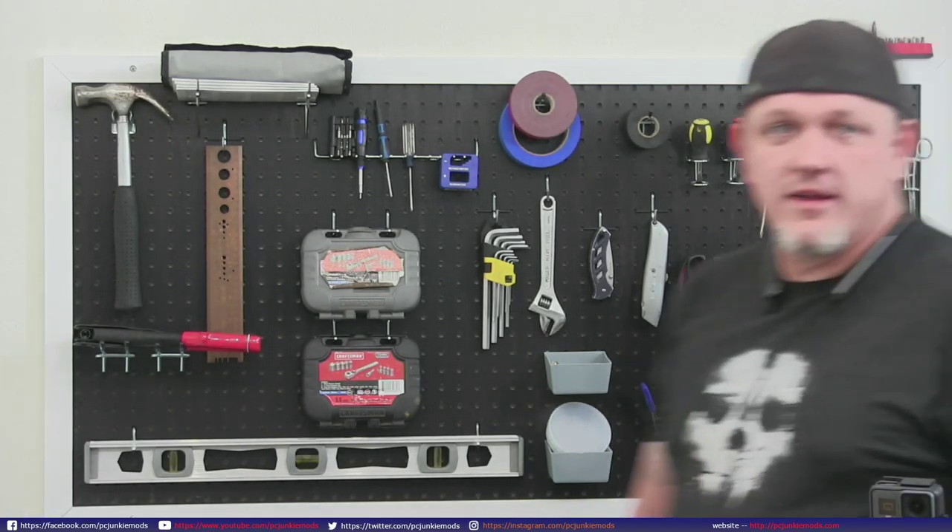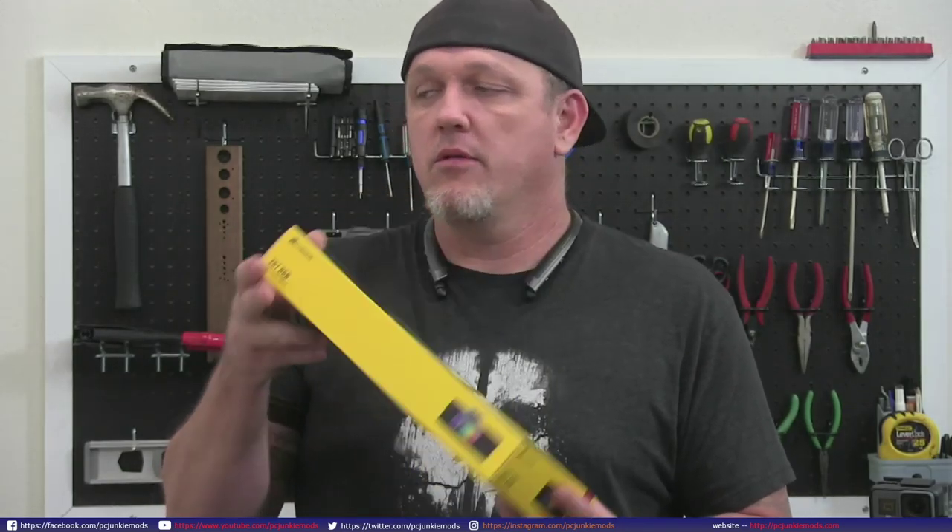I wanted to check out some of this stuff because I haven't really looked at anything except maybe the CPU block. When I did the Where's Waldo build, he actually used the same CPU block. I have an AMD and an NVIDIA GPU block, so we'll check those out, along with the radiators, fittings, and so forth. Let's just dive right into it.